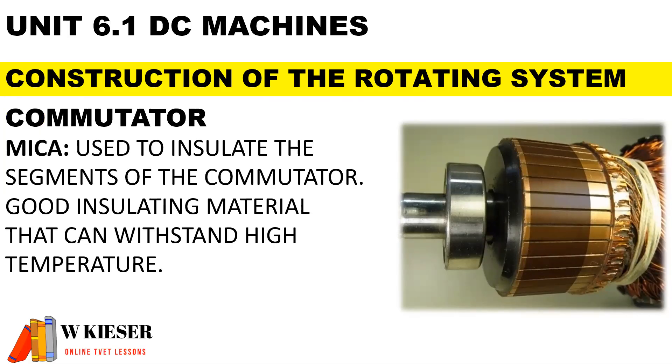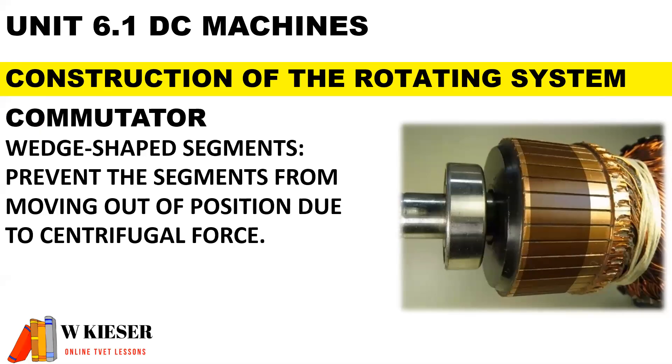Mica is used to insulate the segments of the commutator. It is a good insulating material that can withstand high temperatures. The commutator has wedge-shaped segments to prevent them from moving out of position due to centrifugal force.